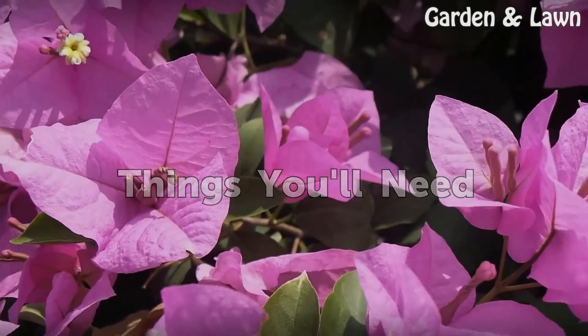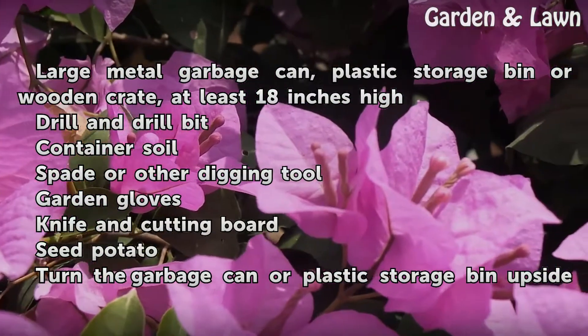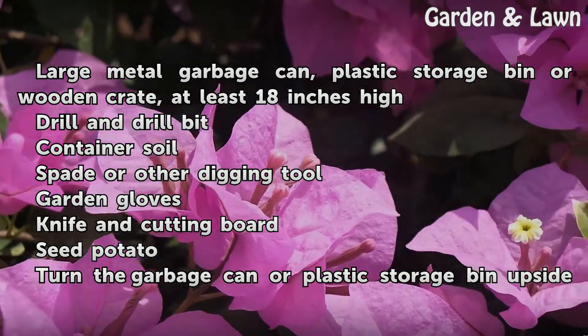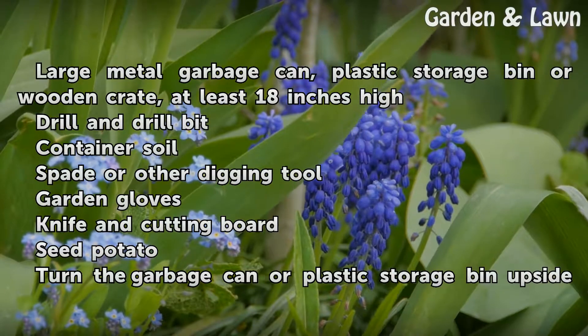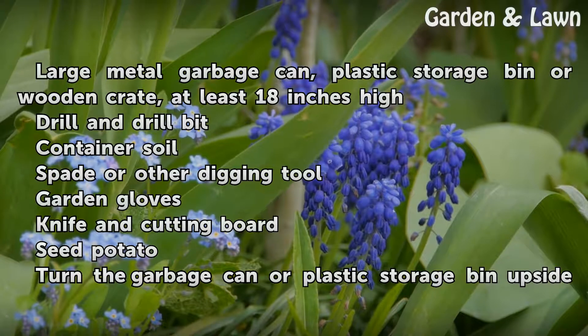Things You'll Need: Large metal garbage can, plastic storage bin or wooden crate at least 18 inches high. Drill and drill bit. Container soil. Spade or other digging tool. Garden gloves. Knife and cutting board. Seed potato.